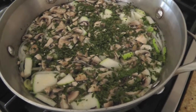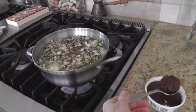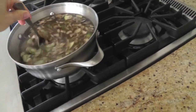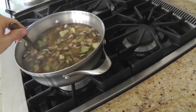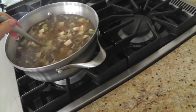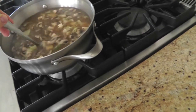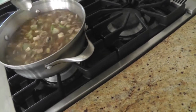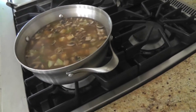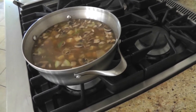You put all the ingredients in the water and wait until it starts boiling. Now we turn off the gas and add 2 tablespoons of miso into the soup. We don't want to boil miso because it has probiotics — very beneficial bacteria — and high temperatures will kill it. The soup is ready. We just wait until it's not so hot and bon appétit.